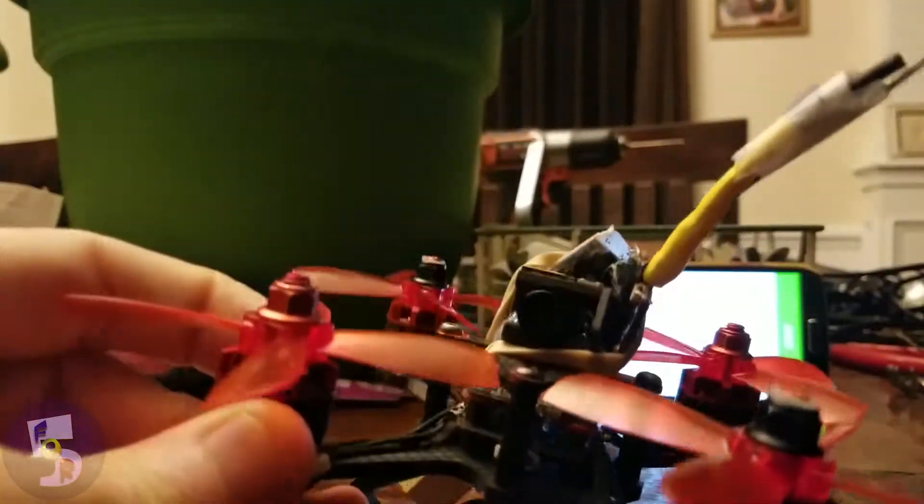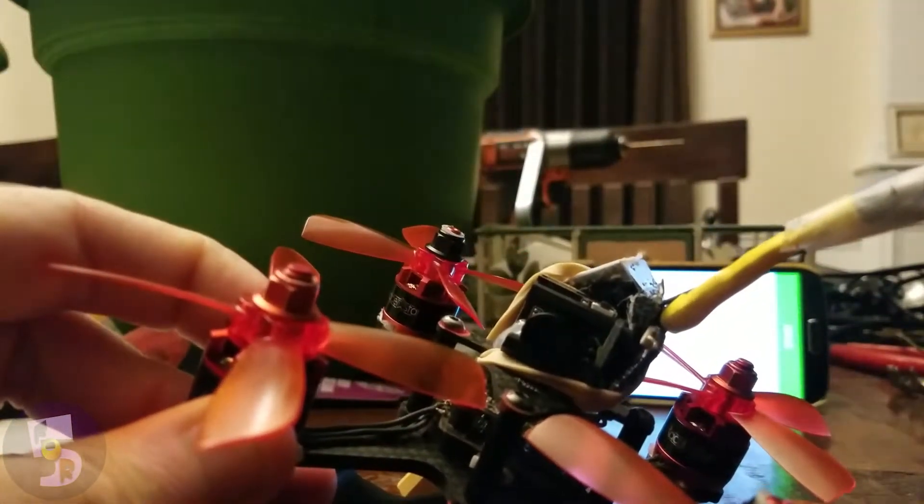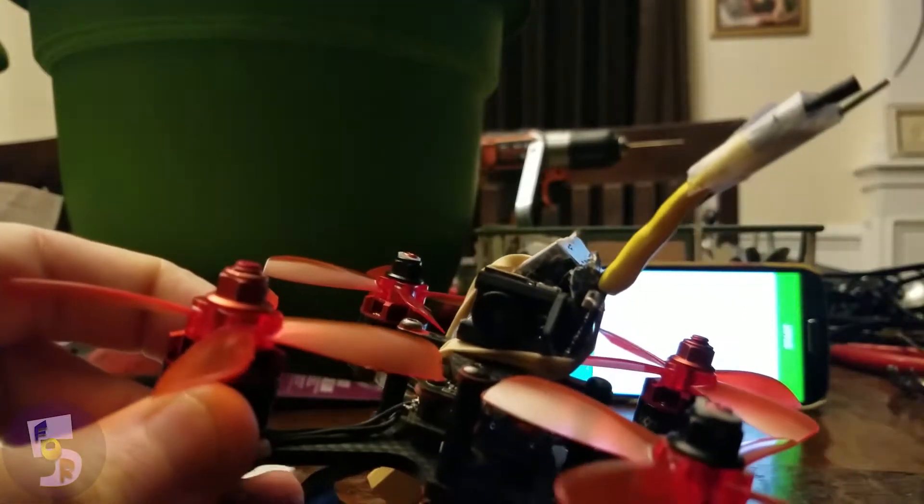And here we are. This is the Cyclops HD DVR hooked into my 3-inch flyer so I can get some nice juicy HD footage coming on up.